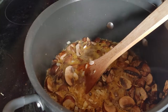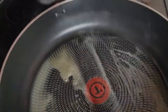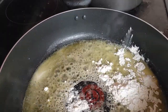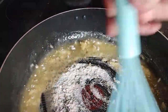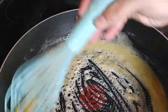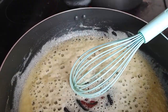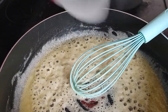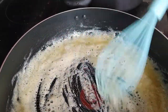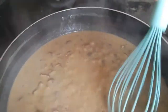While that cooks together, create a roux with the butter and flour and whisk together well. I don't show it here, but a few minutes before the soup is done I add in the half-and-half for extra creaminess. When they're both ready, we're going to add our seasonings and then the soup into the roux and mix it all together well.